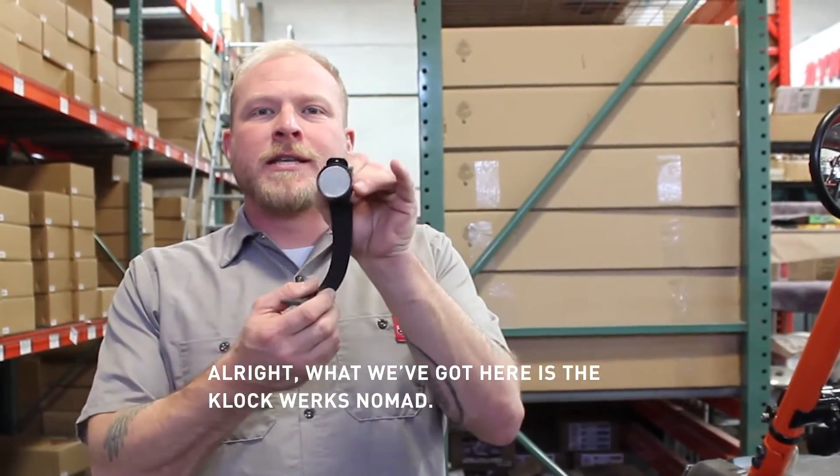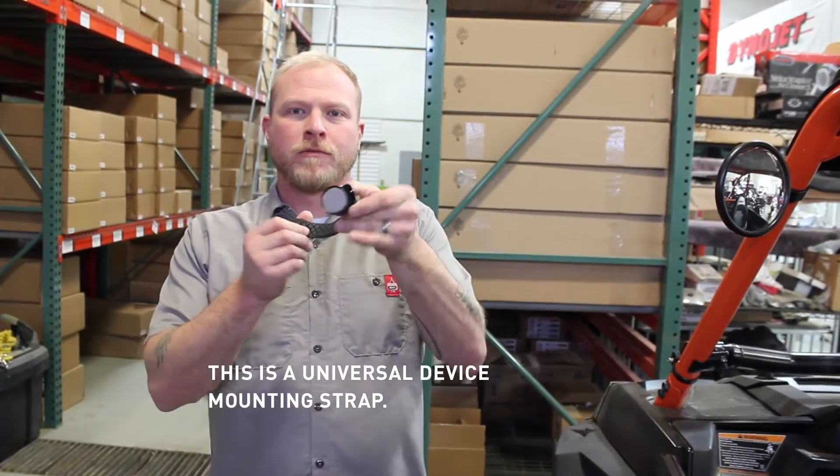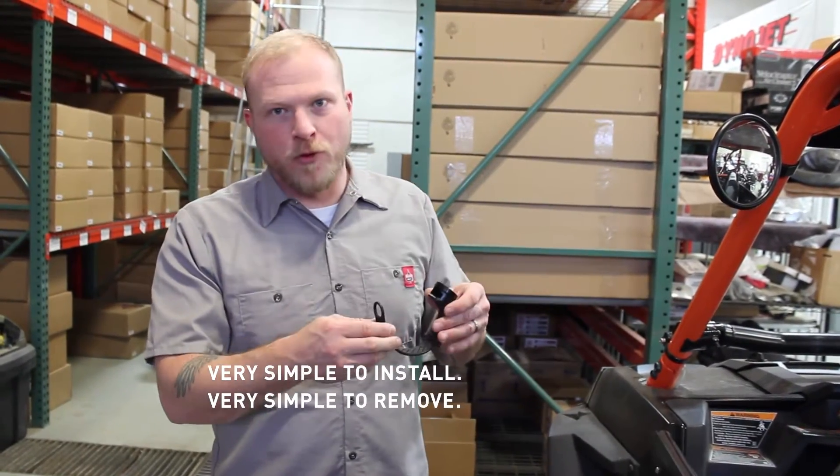What we've got here is the Clockworks Nomad. This is a universal device mounting strap — it kind of functions like a watch. Very simple to install, very simple to remove.